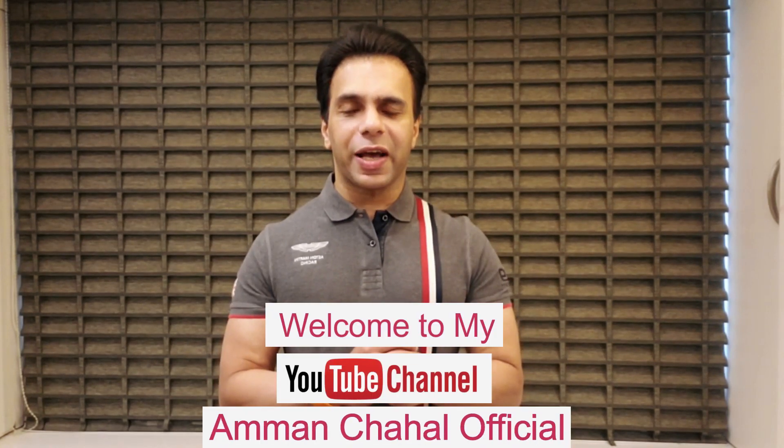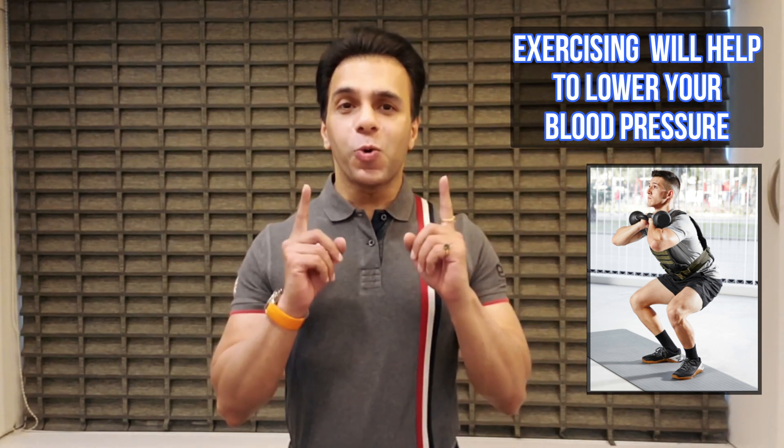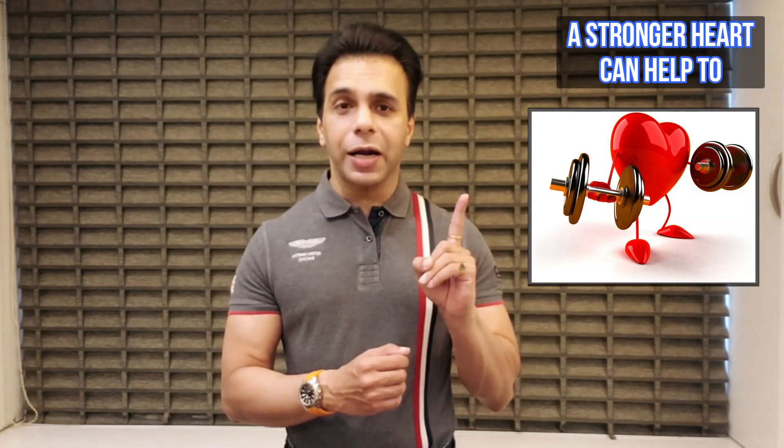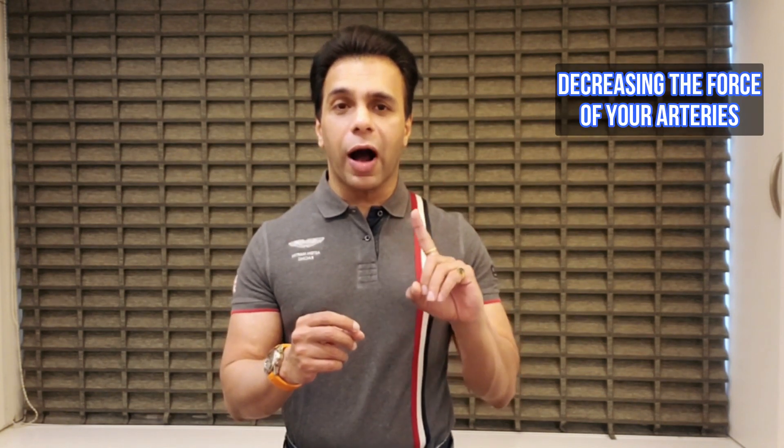Welcome to my YouTube channel, Aman Chahal Official. Exercising will help you to lower your blood pressure, and the very scientific reason for this is that a stronger heart can help to pump more blood, decreasing the force on your arteries.